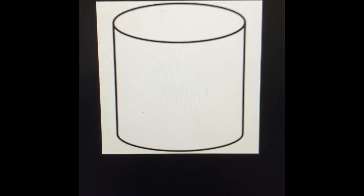Hi kindergartners, it's Ms. Ishue. I'm here to teach you about cylinders today. It's a solid shape. Come learn with me — here's what a cylinder looks like.